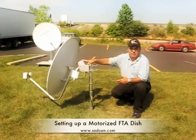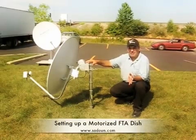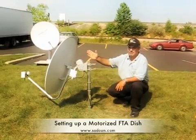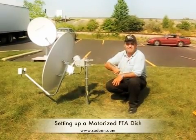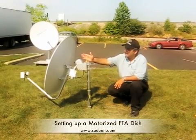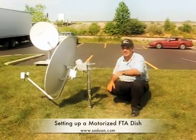With USAL, let's say we want to go to Galaxy 25 at 97 West. Our location here is 83 West, so the dish will need to move west — about 14 degrees difference. The receiver sends the signal to the motor and tells it to move a certain number of degrees. There's a calculation to it, so it's not exactly the same value. The motor will move and stop. If all angles are correct, you should see a signal and quality show up on the screen right away.